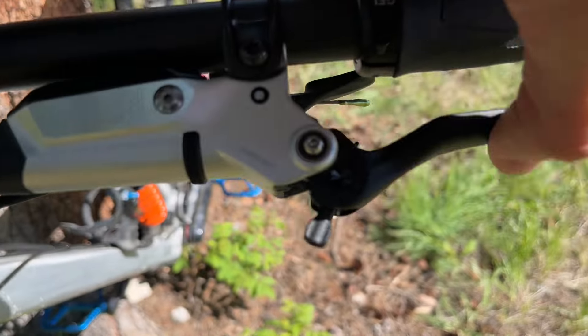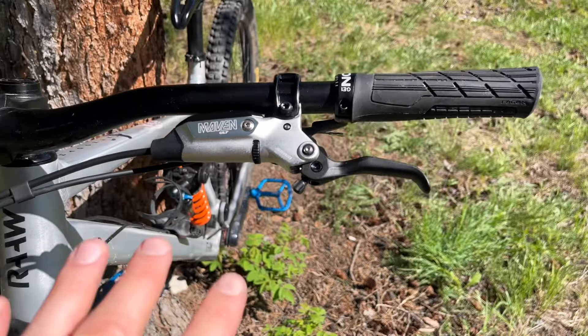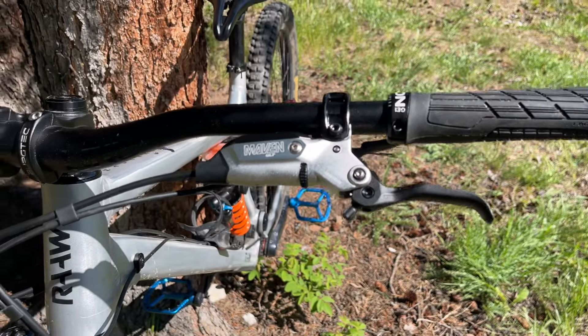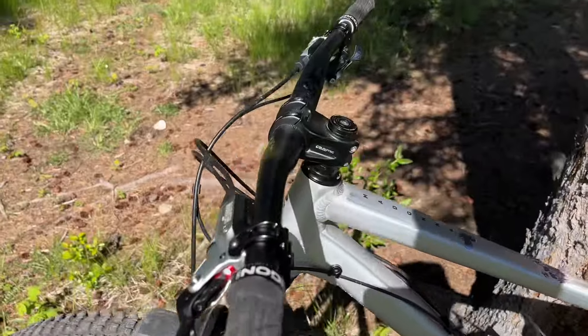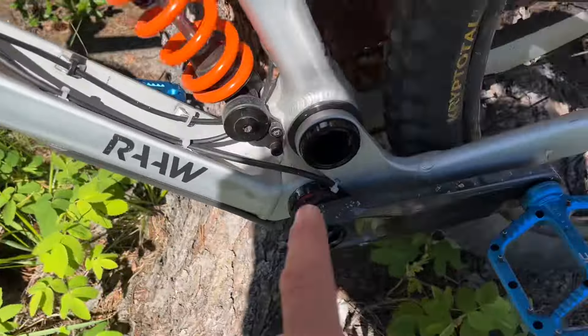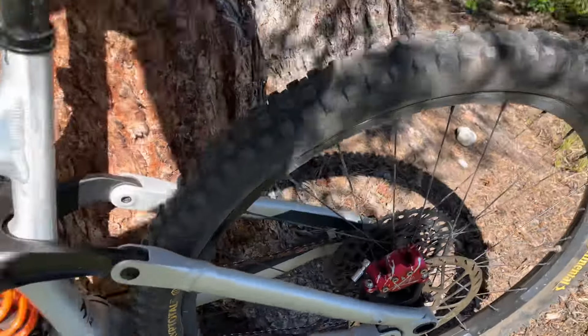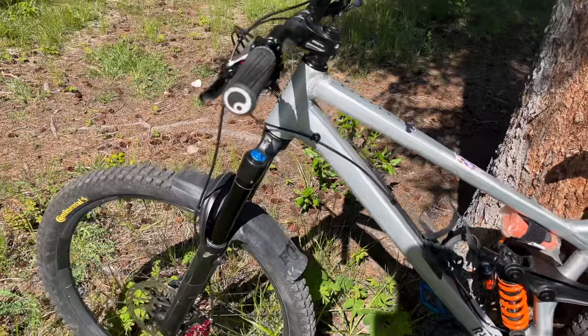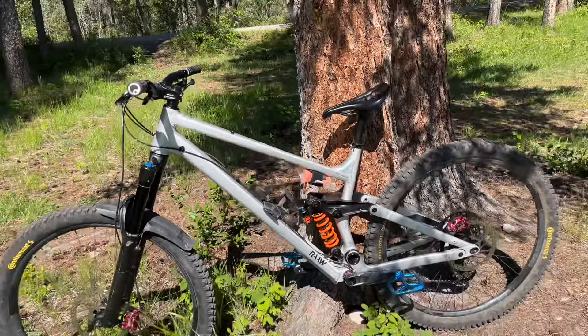The lever feels excellent once they're bled right, and I'll get into that in a minute. Setup was pretty straightforward on the Raw — it's all externally routed, so easy to feed the brake line down and around into the rear brake, and the front's nice and easy too. I did have to shorten the rear hose even on this XL Raw Madonna.